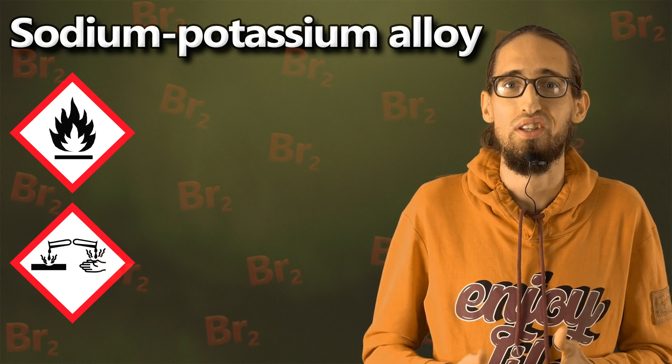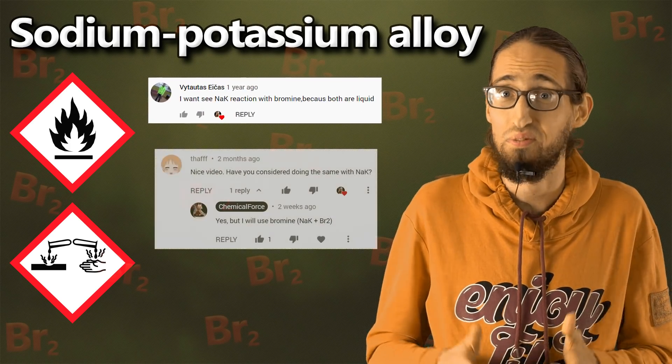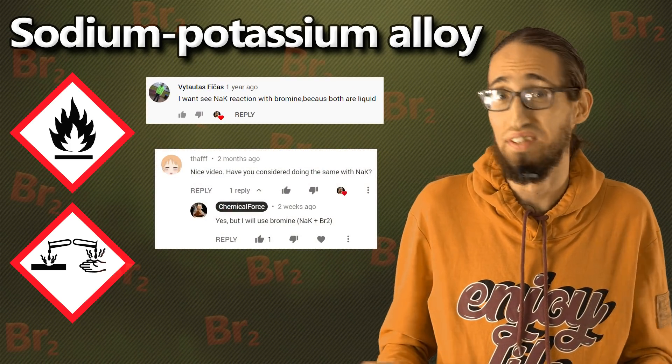And today I'll show you the reaction of sodium potassium alloy with bromine, or maybe with something else.